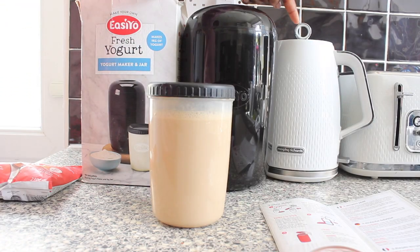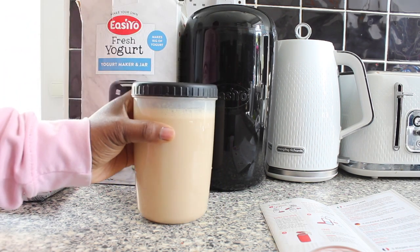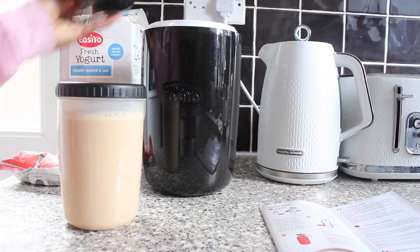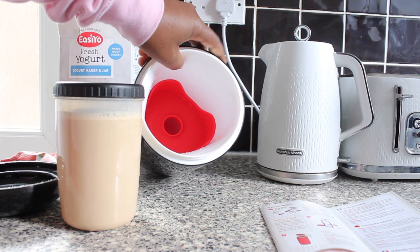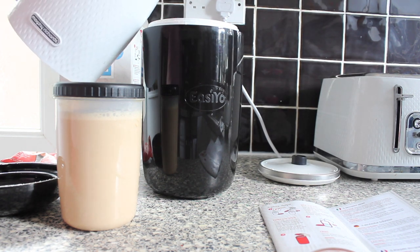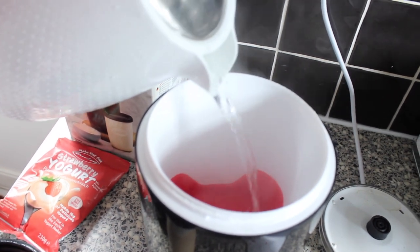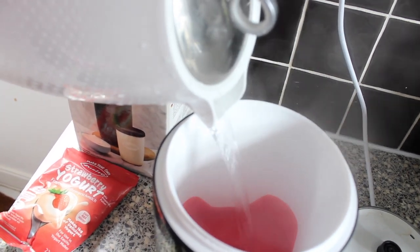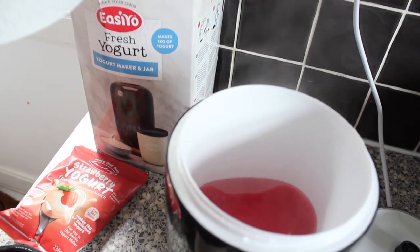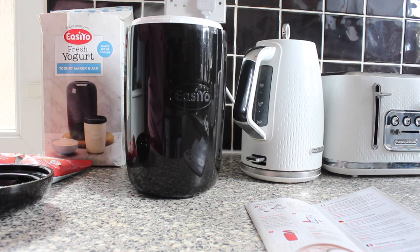The next step is to boil some water in the kettle and pour it into the EasyYo maker, then pop the jar into the boiling hot water. The water is ready. I'm going to open this up — remember to put that red spacer in there — and pour my boiling water in. You can see it says fill until the spacer is covered. The red thing is called the spacer, and it's covered now.